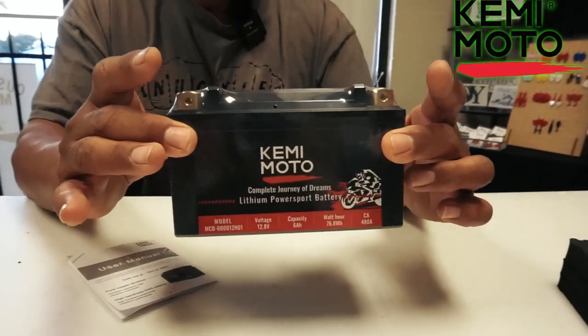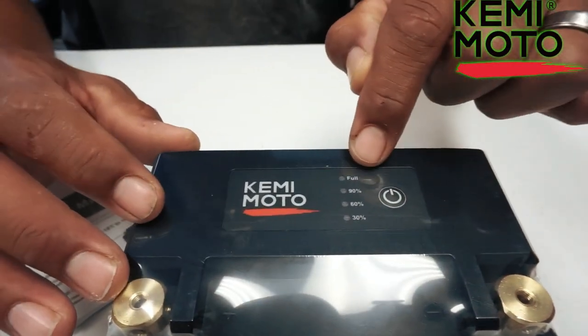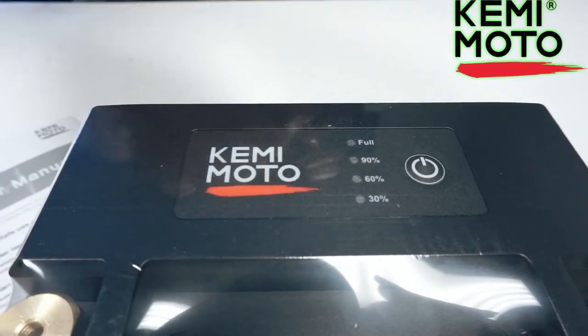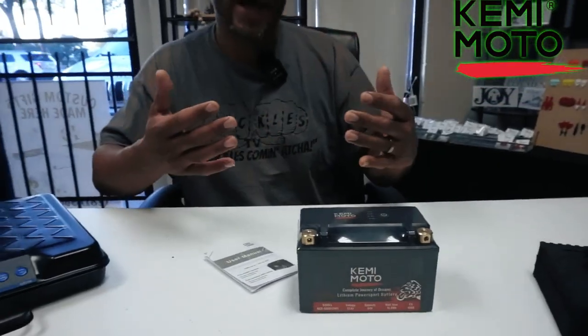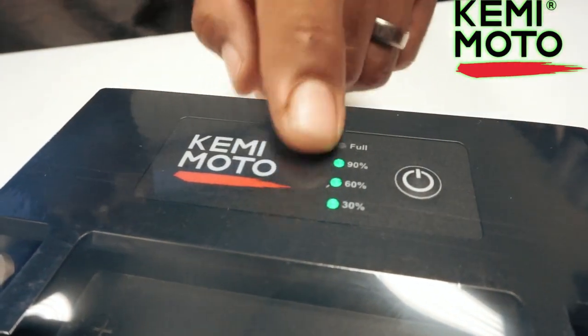It's supposed to be able to go in ATVs, UTVs, riding mowers, motorcycles, and dirt bikes, so you've got all different kinds of applications. It's a lithium battery so it's way lighter than your standard battery, but it's also got a built-in battery gauge. It tells you exactly how charged the battery is — you hit that button and it shows 90% charge. It comes 90% charged already, but they do recommend fully charging the battery before your first use so you'll get longer life out of the battery. I like how you can just check the battery percentage without having to hook anything up to it.